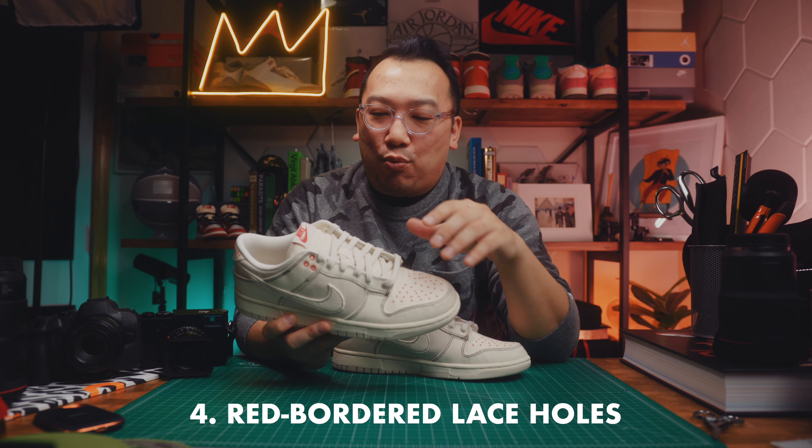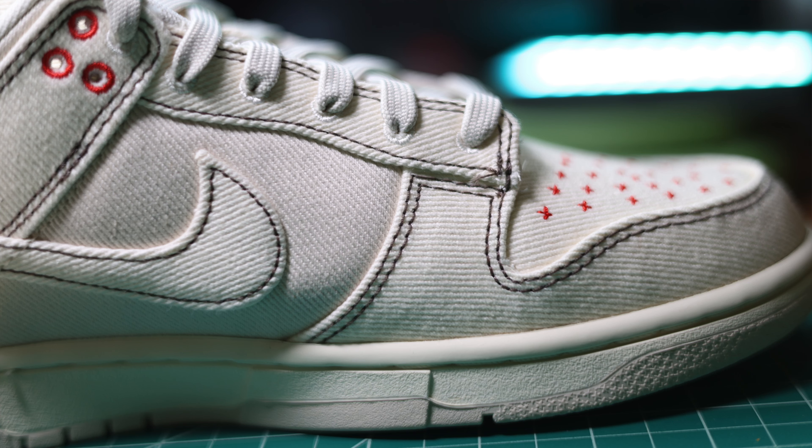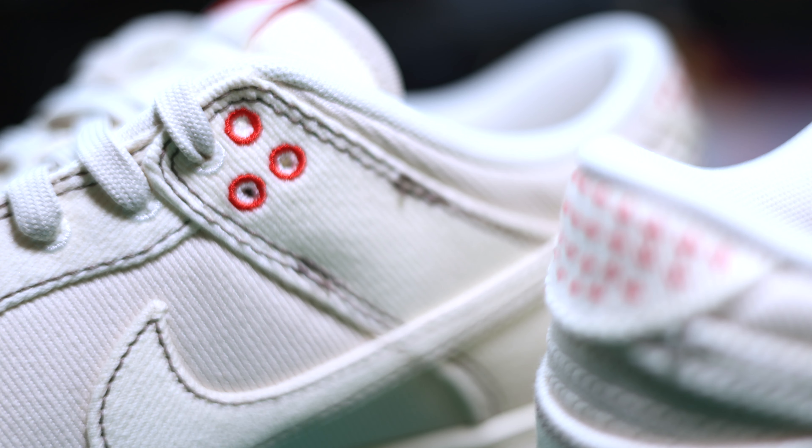The fourth detail that I really like is the lace holes. I particularly like the red ones up top. The ones towards the toe box in the middle are all in this white sparkly threading that borders the holes, but the three red ones up here just add a nice little pop. It's sort of unique — I don't see a lot of that on Nike Dunks, so I really like that detail.